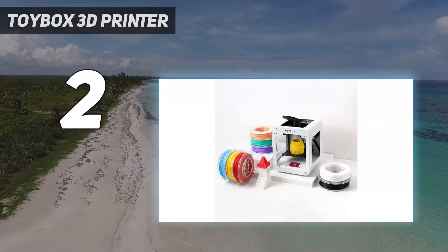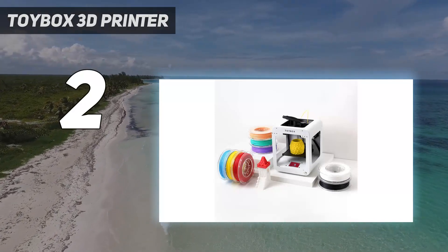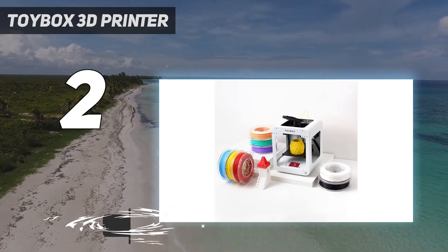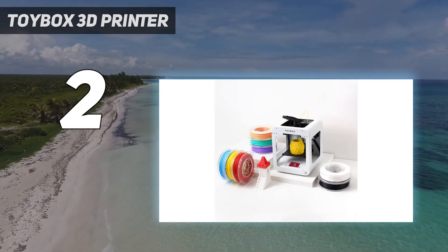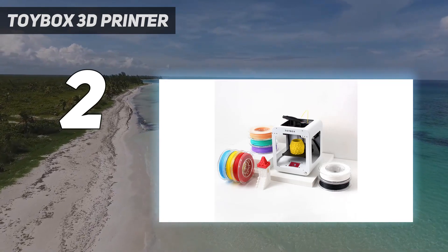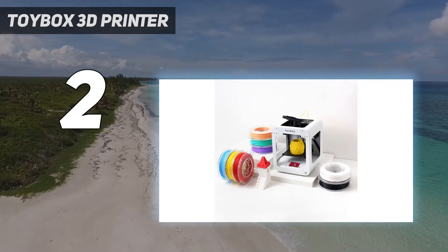Number 2 on my list: the Toybox 3D Printer. Don't let this device's name fool you — yes, it's suitable for use by younger people without adult supervision, but it's certainly not a toy. The Toybox 3D printer is a full-featured 3D printer that comes pre-installed with more than 500 recipes for creating various types of toys, with many more available for download. It comes with 8 colored filament rolls. Because the printer connects directly to the internet and has a full-color touchscreen, it can be used without a computer or mobile device.